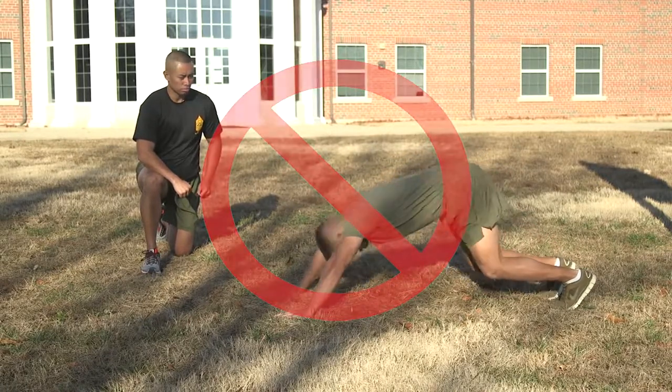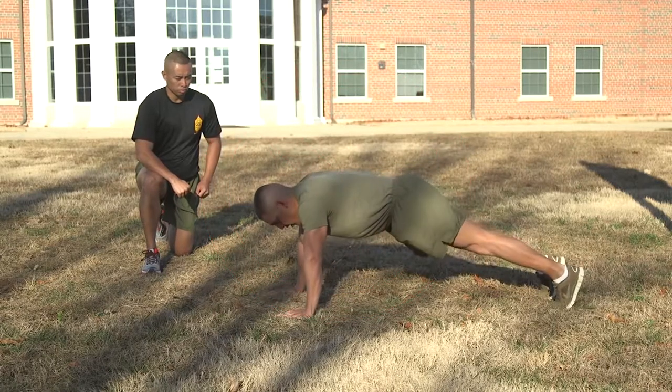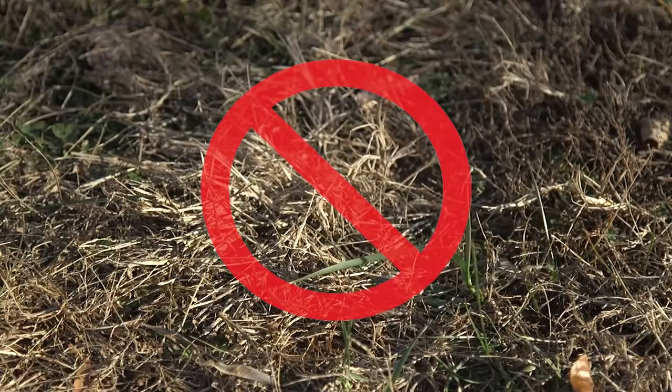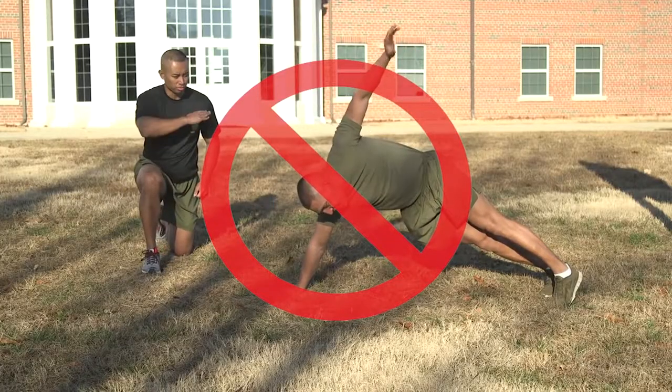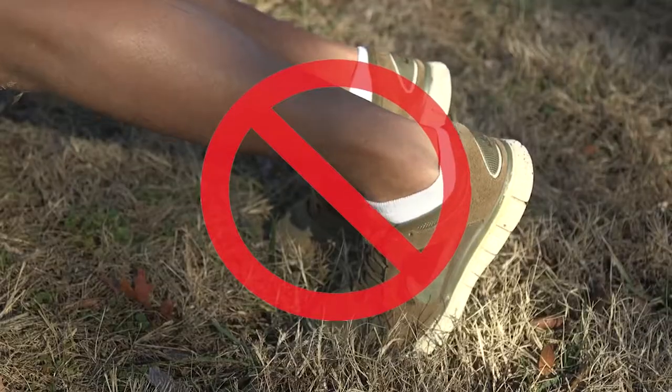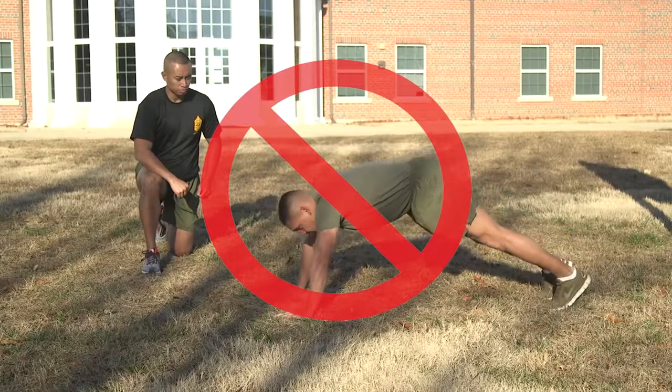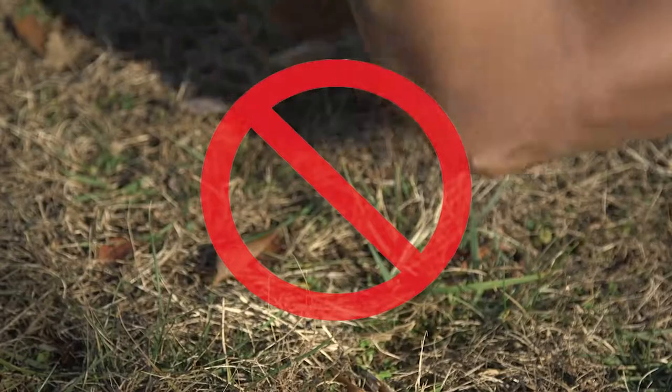The Marine must return to and pause in the correct starting position before continuing. If the Marine rests on the ground or raises either hand or foot from the ground, the performance will be terminated. The Marine may reposition the hands and/or feet during the event as long as they remain in contact with the deck at all times.